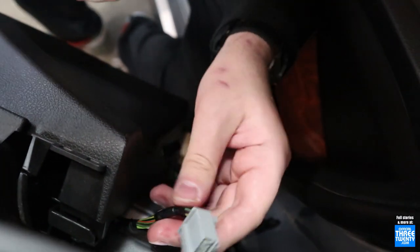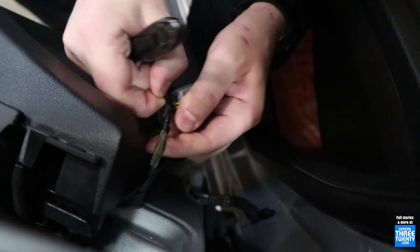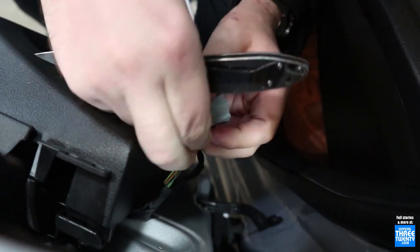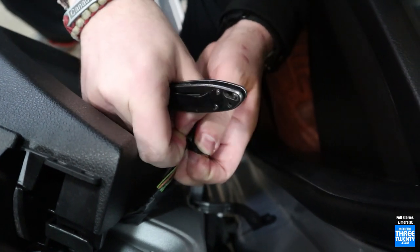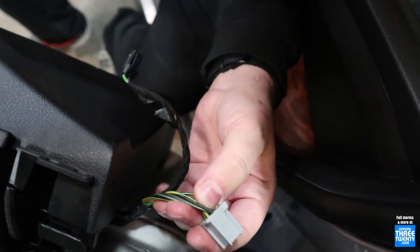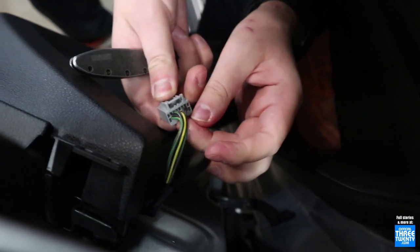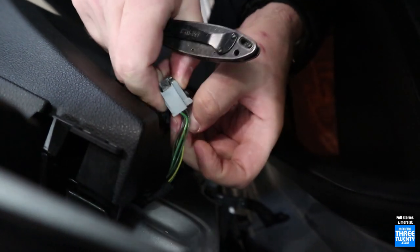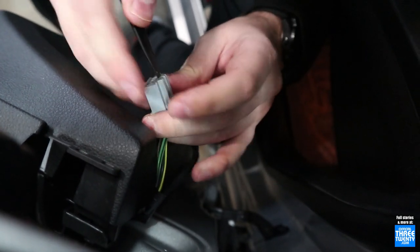Again, to clarify: if you have a 12-14 car and you use 12-14 mirrors, it plugs right in. Likewise, if you have a 15-18 car and use 15-18 mirrors, it plugs right in. In our case, I'm fitting 12-14 mirrors on a 15-18 car, and equally if you did it the other way around, you would have to re-pin them. It gives us an extra step here, but it's not all that terrible.